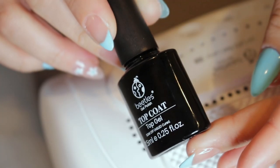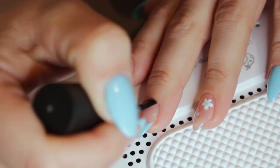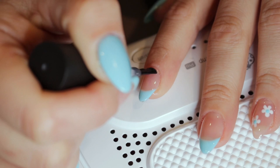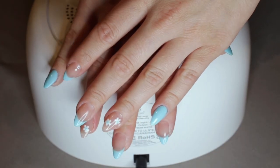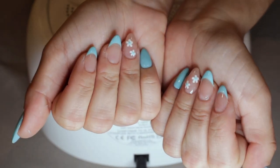For the top coat — this seriously seals the deal. Make sure each finger is coated and doesn't have any air bubbles, because it can clump up if it doesn't set before you put it in the UV light. And we're done! I hope you guys enjoyed this video — I know it was a little different for me, but let me know what you think down in the comments.